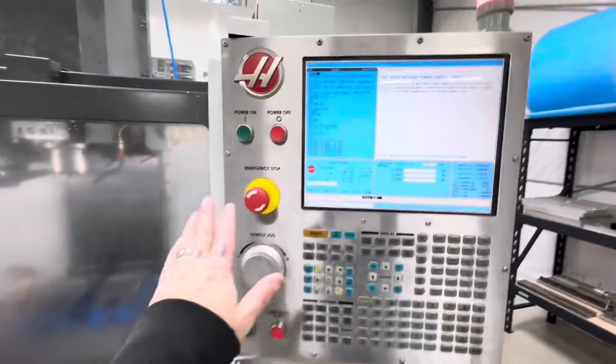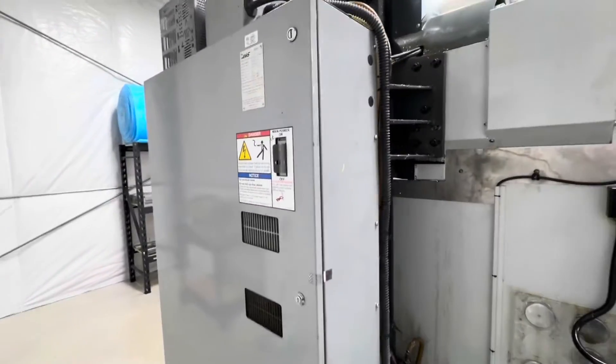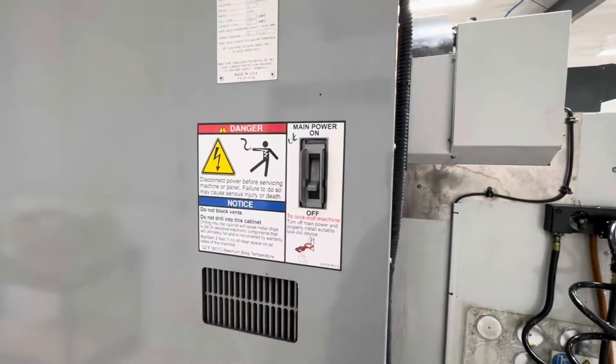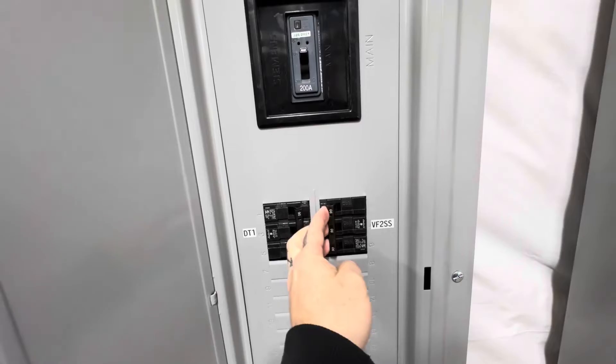So now what we're going to do is turn this machine off, turn off the breaker in the back, and come over here and turn off the main breaker. Now, if you have some sort of lockout/tagout procedure, this is the time you would want to lock out and tag out that machine — make sure nobody can turn it on while you're working on it.